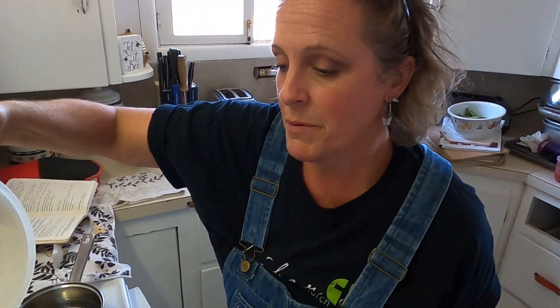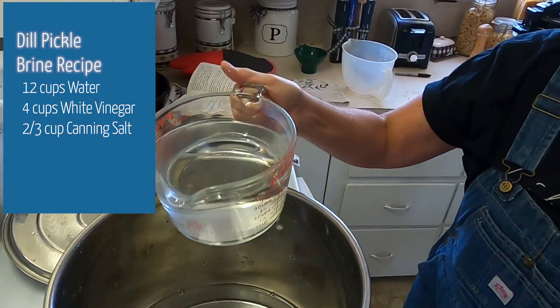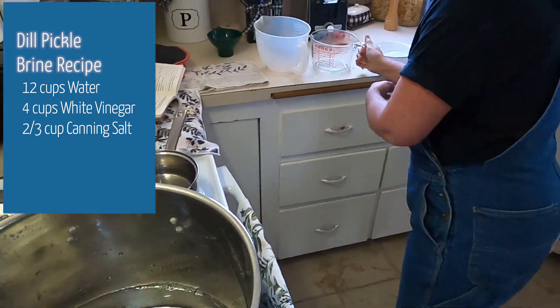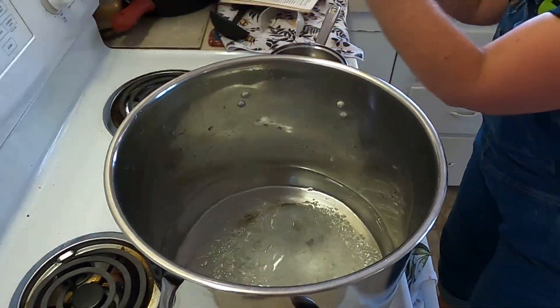The next thing we're going to do is mix up the brine. For our recipe we need 12 cups of water, four cups of white vinegar — this has to be at least five percent vinegar — and then two thirds of a cup of salt. We're choosing to use rock salt this year. Then we want to bring that to a boil.